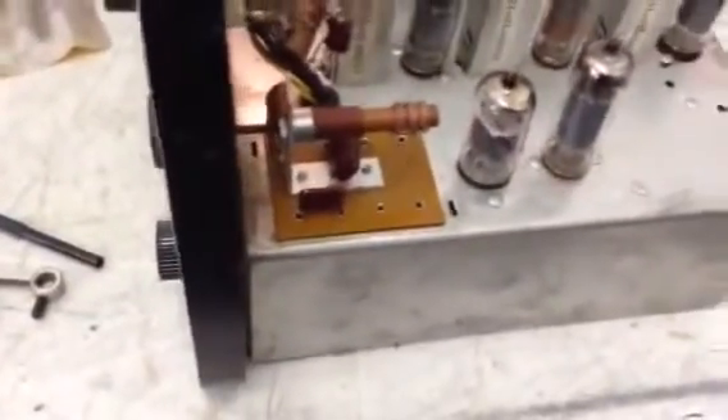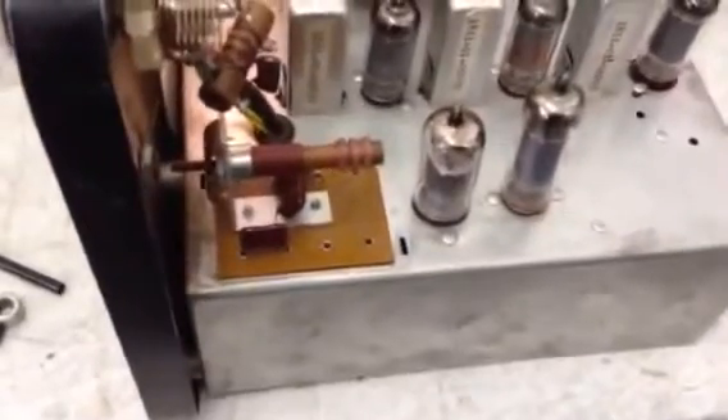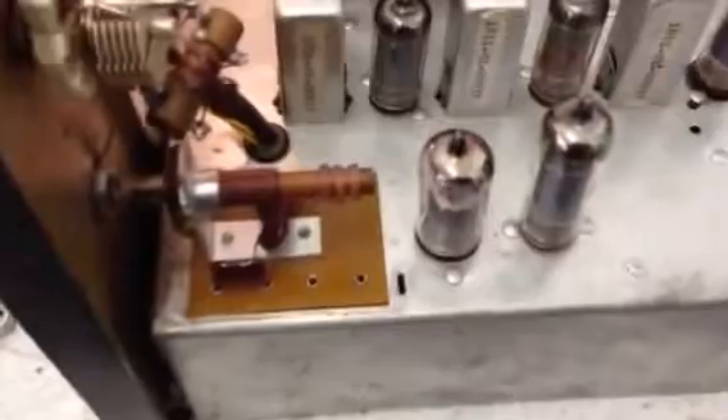The Q multiplier is okay. I just need to reassemble it, align it, and adjust it. Looks like we're within striking distance of being able to put this back in the cabinet.